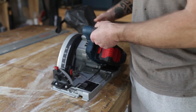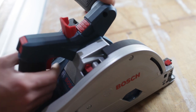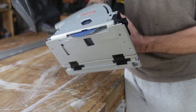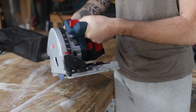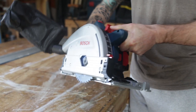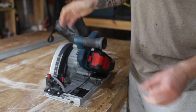Another nice thing is the blade change function. You lift that lever, push it down, and it locks in so you can easily access the nut. It comes with a hex key to do that for you, and when you're finished you just press the button and it pops up. It's actually really easy to do a blade change.